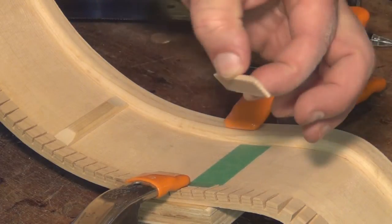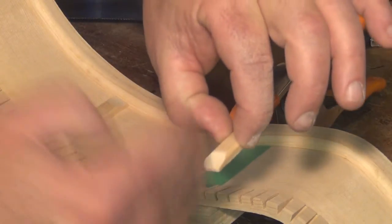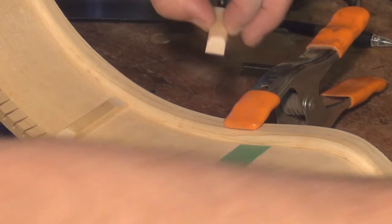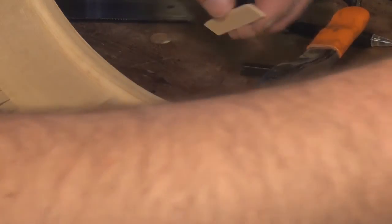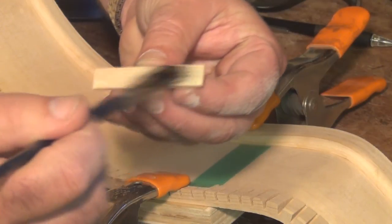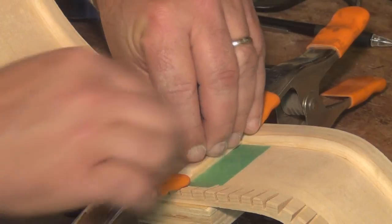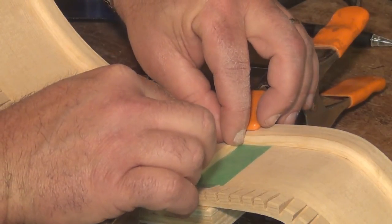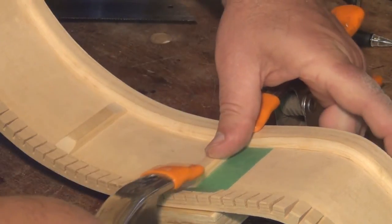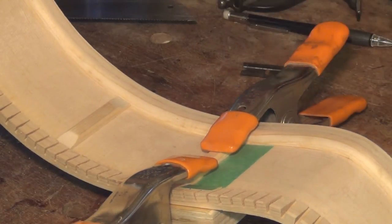I've tapered the ends on my sander and I've got a little bevel on the top. The grain is vertical on here. I'm going to grab my hide glue — I really like the hide but you don't have to use it. I can put this in here now right up against that piece of tape and simply slip my clamps over on each side.